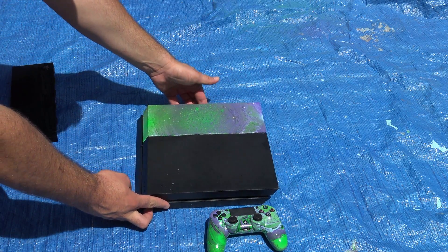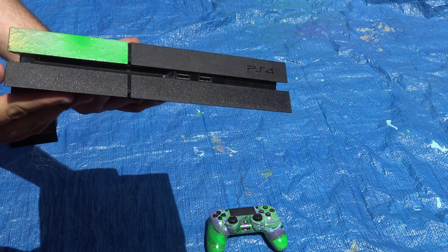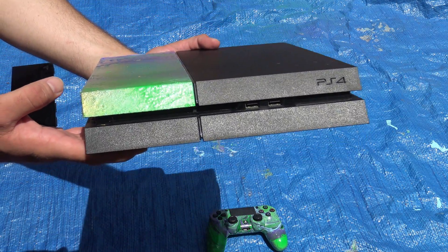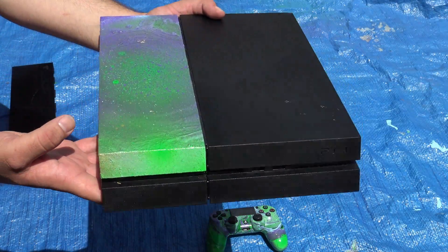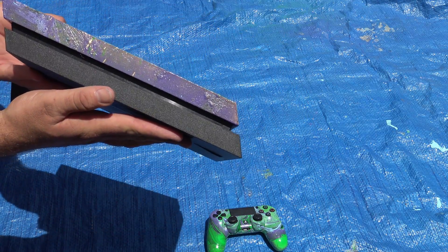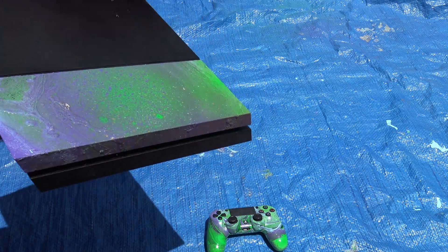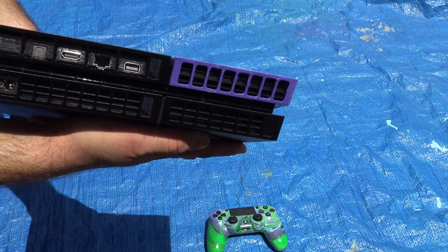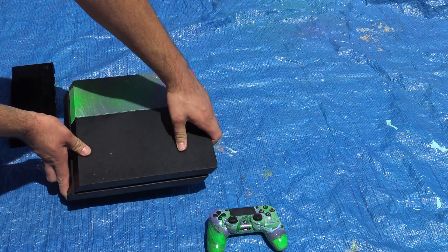The way the paint was, it did add extra texture to it, which I thought was pretty cool. With my PS4 controller I don't want too much texture, but because the PS4 is not going to be touched as much, the texture actually looks really cool. You can see the ripples and everything in the video — the two coats of clear coat definitely helped out as well.